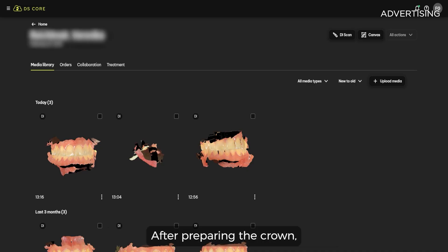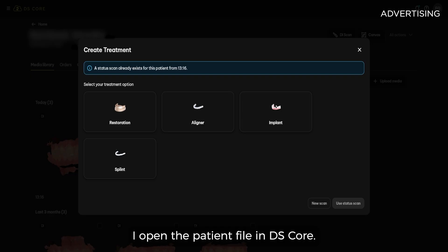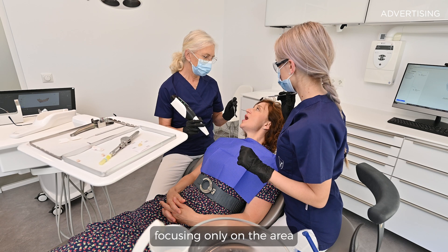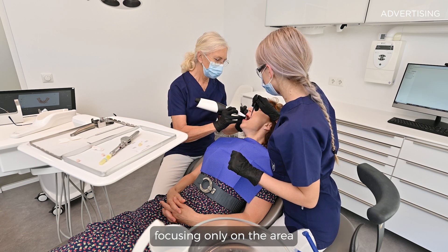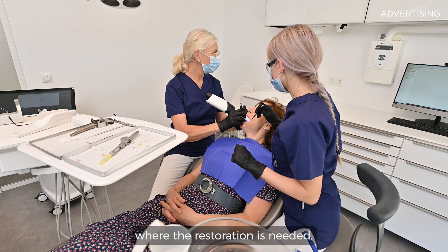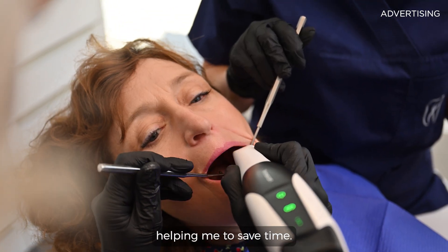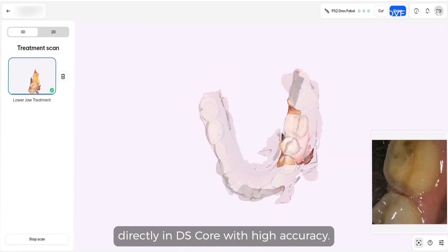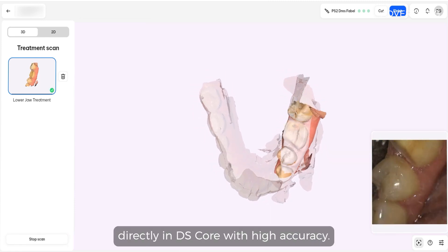After preparing the crown, I open the patient file in DS-Core. I take the treatment scan focusing only on the area where the restoration is needed, helping me to save time. As you can see, the scan is being captured directly in DS-Core with high accuracy.